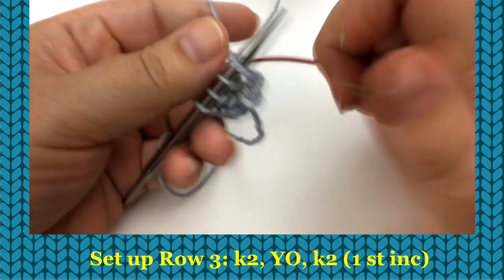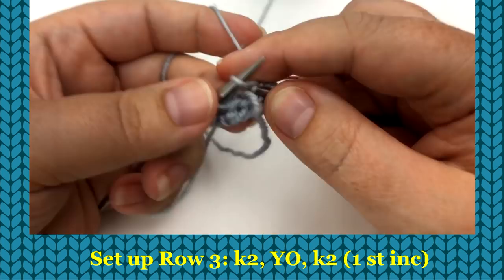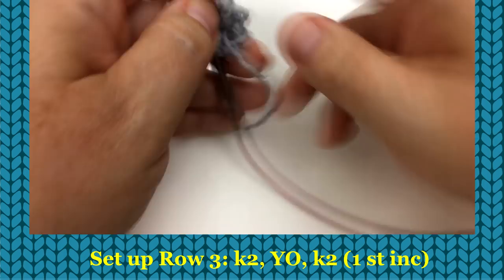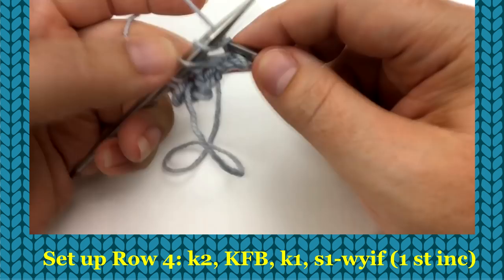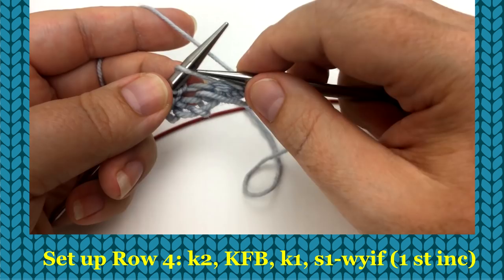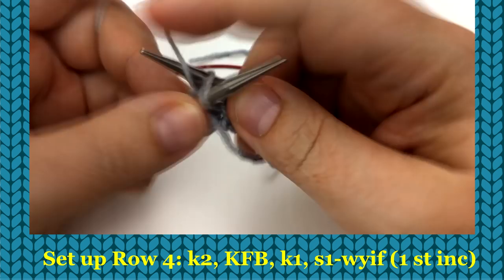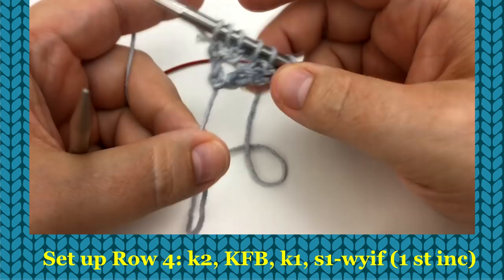For row three, we're going to knit two, yarn over, knit two. We have increased by one additional stitch. Flip it over. For row four, we're also going to increase on this wrong side row. Knit one, knit two, and then when we get to the yarn over, we're going to knit front back. That means you knit through the front leg but do not let it come off your left-hand needle, because you then need to knit through the back leg. That is a knit front back — you let it come off and you've turned that one stitch into two. Then knit one, move yarn to front, and slip purlwise. I know it looks like a big mess, but I promise it's going to look good. That's row four.